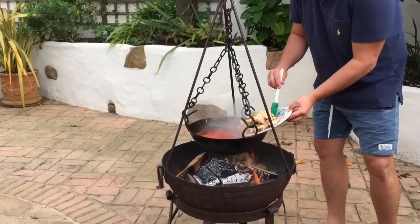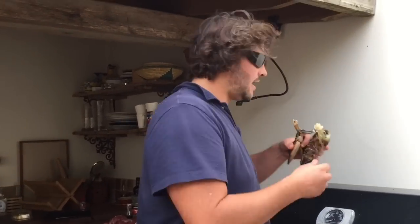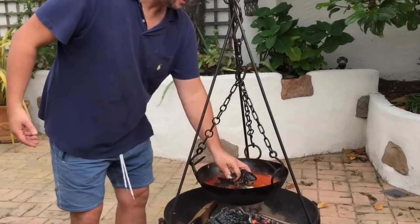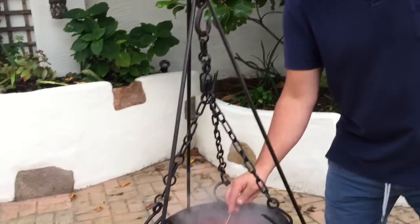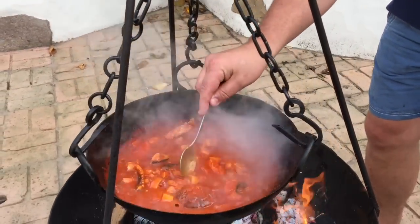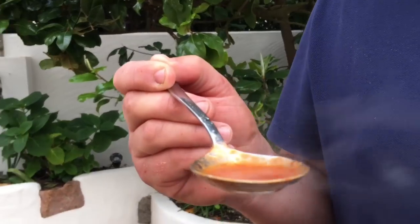Now I'm going to pop the conger eel back in, add the lobster, and let that cook into the sauce as well. After about five minutes of cooking with everything in, the sauce has turned a rich color — flavored by the fish and all those vegetables. I'm going to give it a little taste.